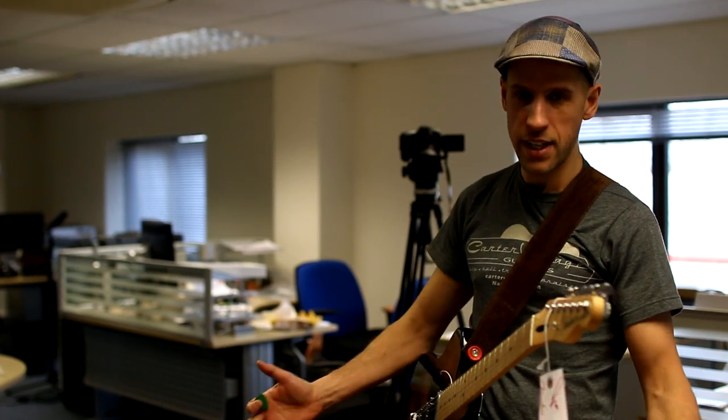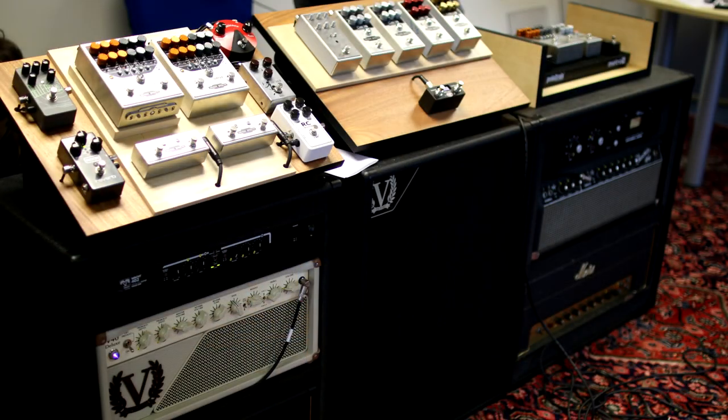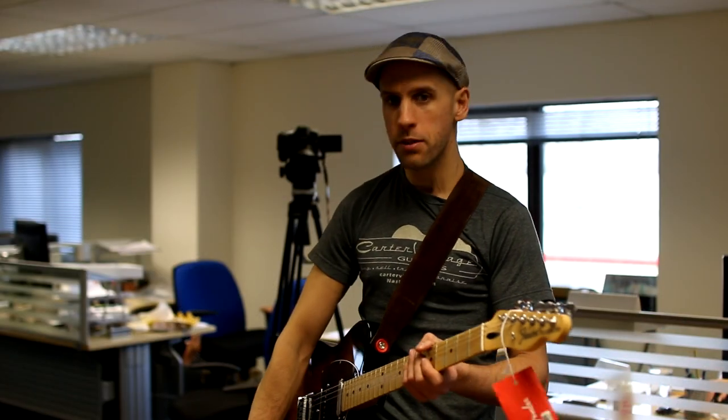We're looking at our NAMM setup here. Quite a lot of work's gone into it. Patch number one, which is our Cranked Marshall.